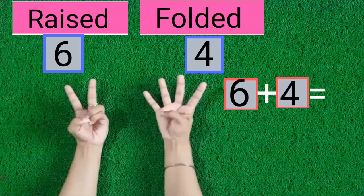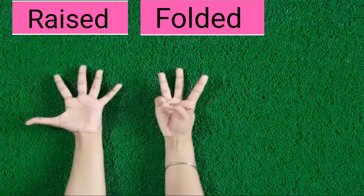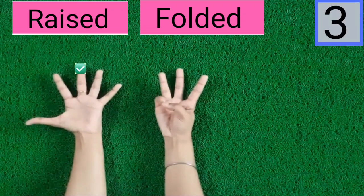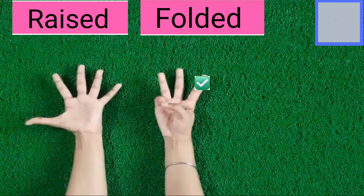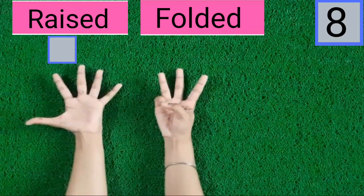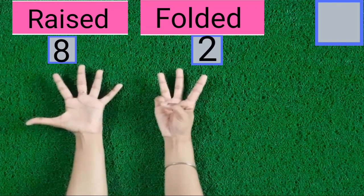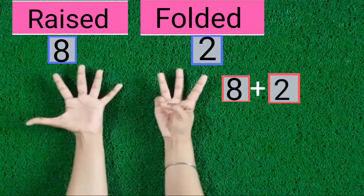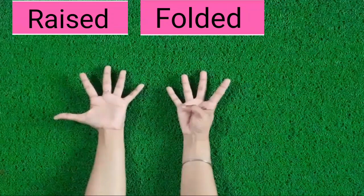7, 8. 8 fingers are raised. 1, 2. 2 fingers are folded. 8 fingers are raised, 2 fingers are folded. Now these are 10 fingers.